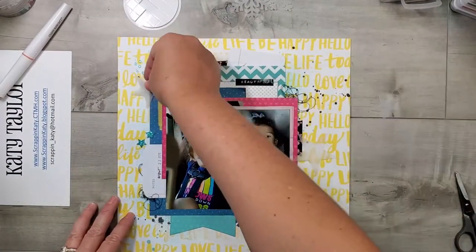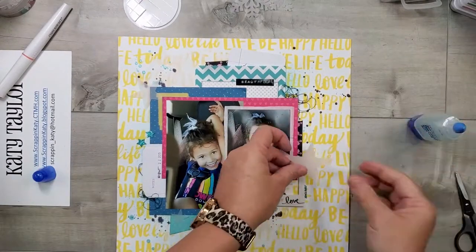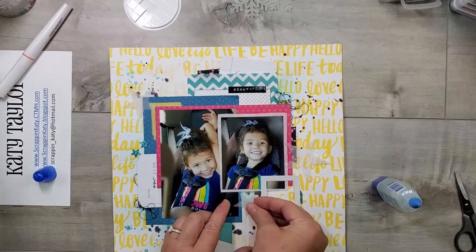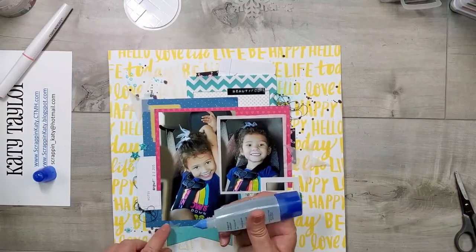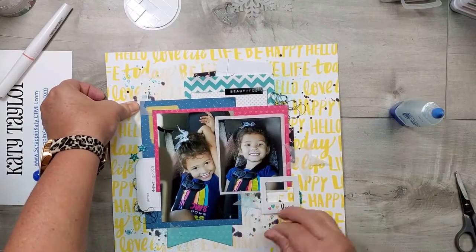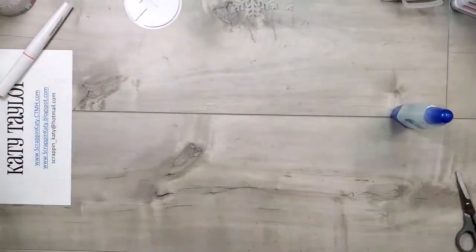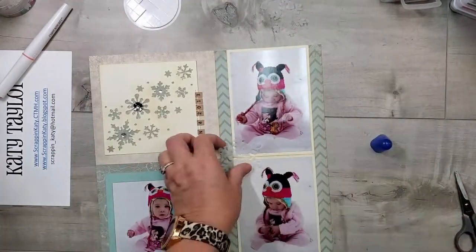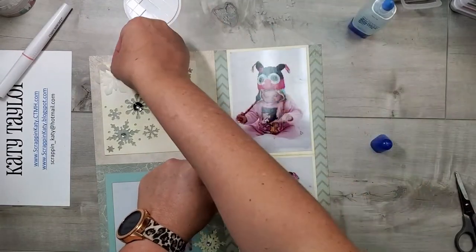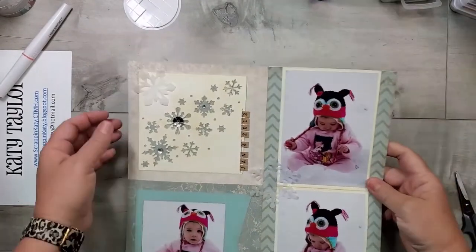Here are some layouts I've pulled out — these are older layouts I've already done, but I've decided to add vellum cut with my thin cuts. This layout already had some stars, so I'm taking those vellum stars and adding them here and there using liquid adhesive. Since most of the stars are adhered on a yellow background piece, you can't really see the adhesive. The same thing goes for the snowflakes — this is an older layout, but just adding the softness of those vellum snowflakes adds so much to the layout.